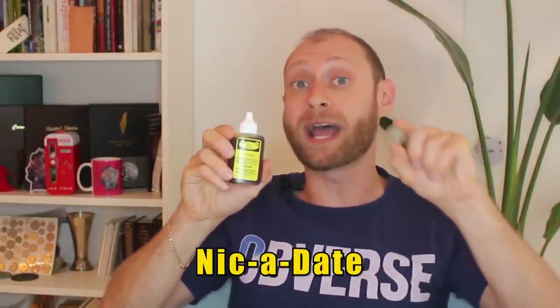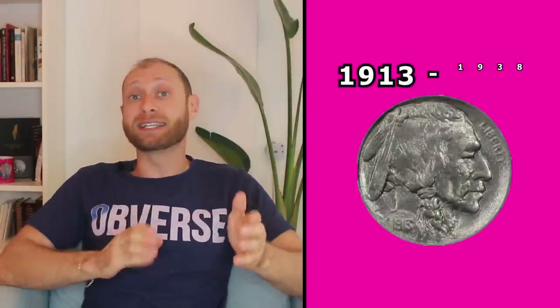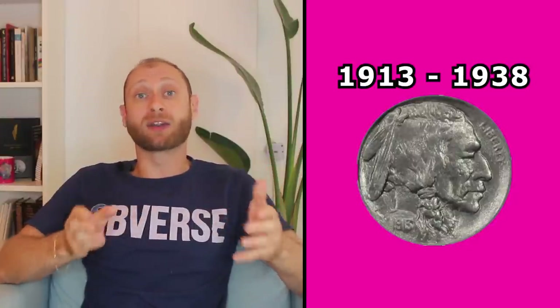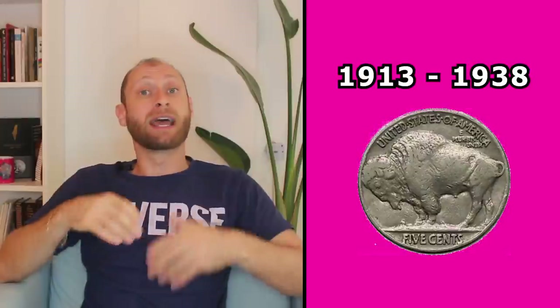What we're going to be doing is we're going to be using this Nicodate solution on a bunch of old, worn-out buffalo nickels to try and reveal their dates and see if we can find something of value. I've got about 30 of these buffalo nickels that are all worn out and have no dates showing, and we're going to see if we can find some key dates that are worth a bunch of money. For those of you who are new to coin collecting, this is a buffalo nickel. Buffalo nickels were produced in the United States between 1913 and 1938, and they depict a regal-looking Native American man on the obverse and an American bison on the reverse — hence the name buffalo nickels. We'll ignore the fact that bison and buffalo are actually different species.